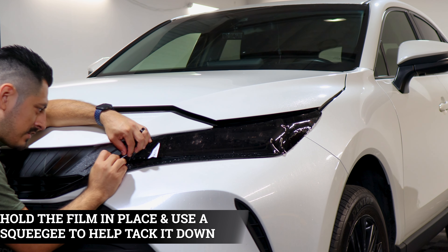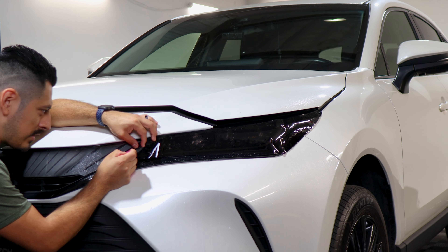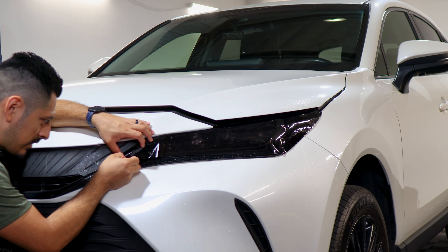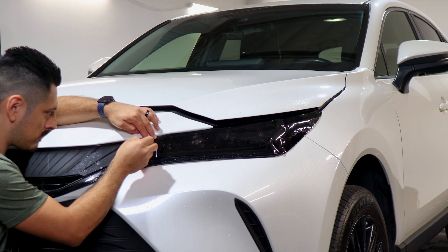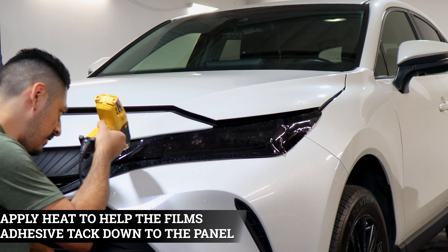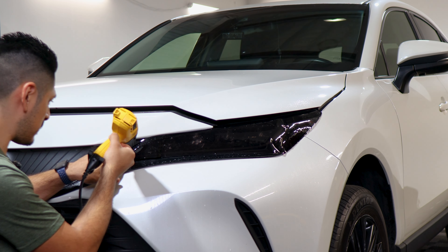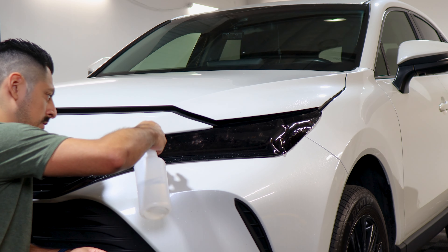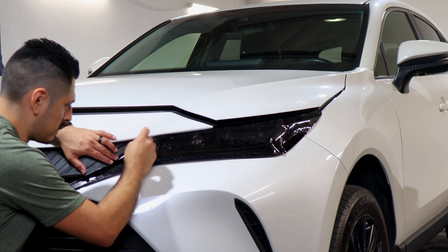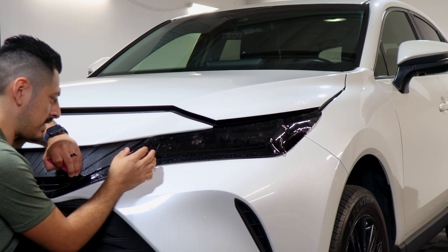While we have it here, use the squeegee and start tacking it down to secure it. Another method to help the adhesive activate faster is by applying heat. For right now, let's just secure it a little bit before we apply heat. Apply tack solution, grab your heat gun and apply heat on the top layer so the adhesive activates faster and helps it tack down. Spray tack solution, hold it in position and tack it down — that should be enough to secure the film, and we'll come back to finalize it afterwards.